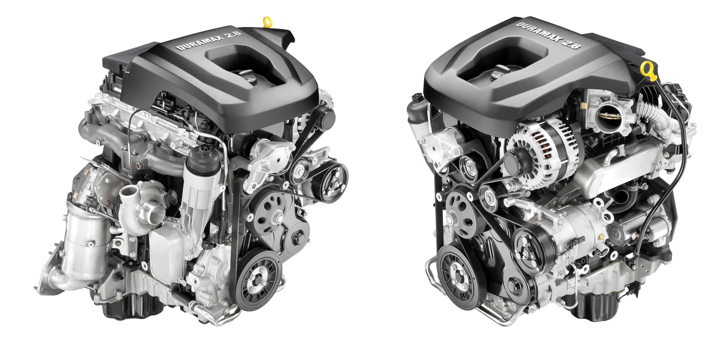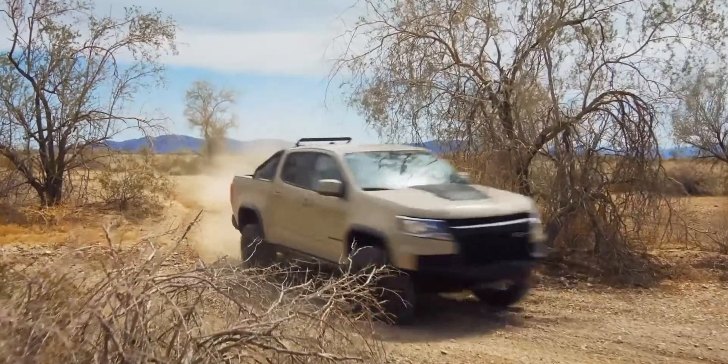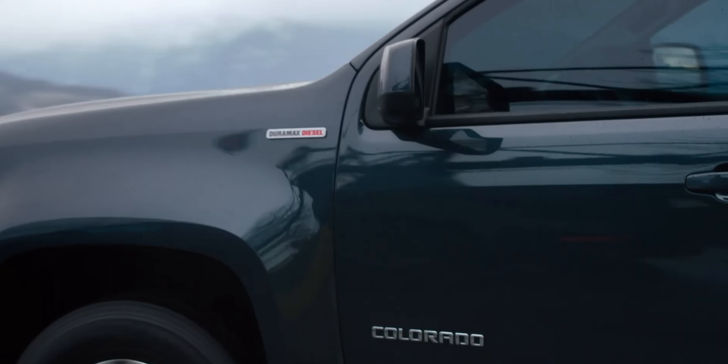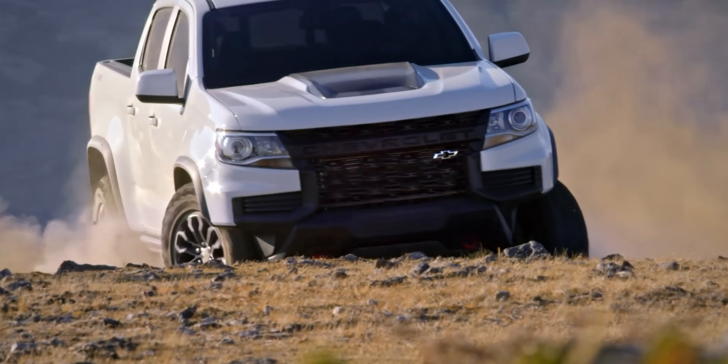Although we saw the earliest versions of this engine back in 2010, it wasn't until 2016 or 2017 that we saw it here in the states — which is actually really interesting because Fiat had taken control of VM Motori back in 2013. But GM somehow managed to keep their rights to rebrand the A428 dual overhead cam engine as the 2.8 liter Duramax.